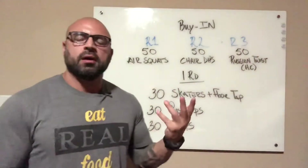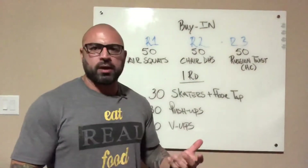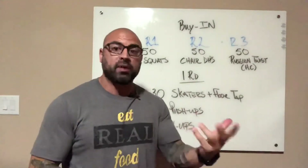Guys, it's Saturday, end of the week. We've been moving quite a bit of weight around all week long, so we're going to hit you with a little bit of body weight work today.